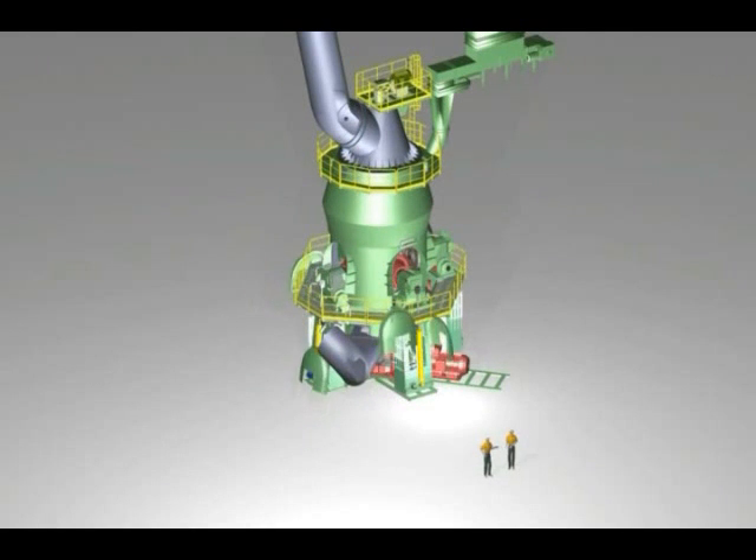The drive and the service platform complete the classifier. Once the grinding rollers have been swung in, the housing cover is assembled.